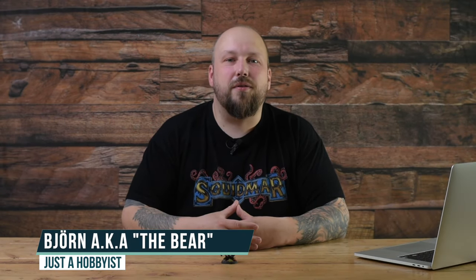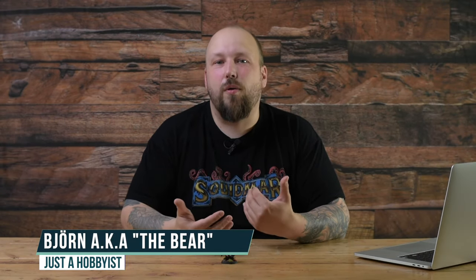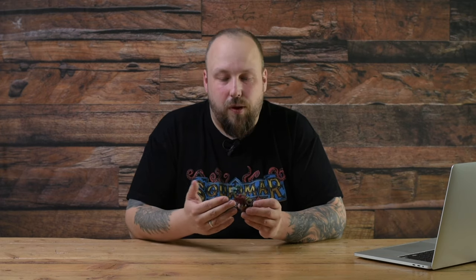Hey guys, I am The Bear and today we are talking about a problem that I made just for myself. When it comes to building miniatures I try to be really clean and tidy, removing all the mold lines, closing all the gaps and normally keeping all the parts. But in this case I may have lost one. I built this little fella up and I was pretty proud of him because it was like the first time using oil washes, and I put him up on Instagram and he's one of the models that got the most likes so far.